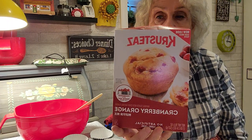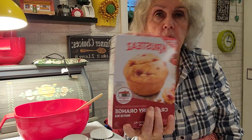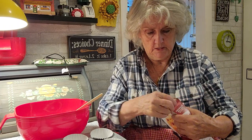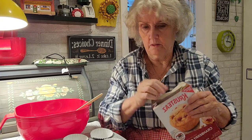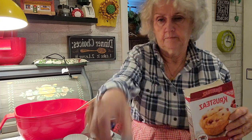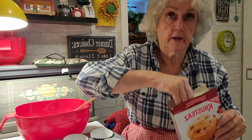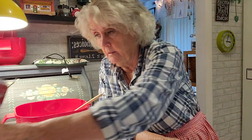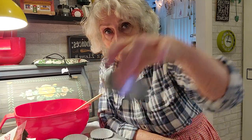Right here. The directions are all in the back. I'm going to mix up some of these because I always try to keep some in my cake plate.